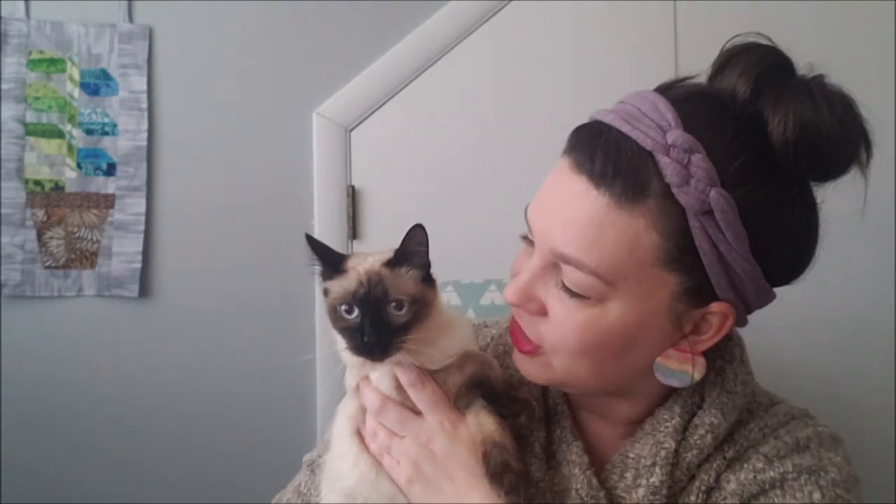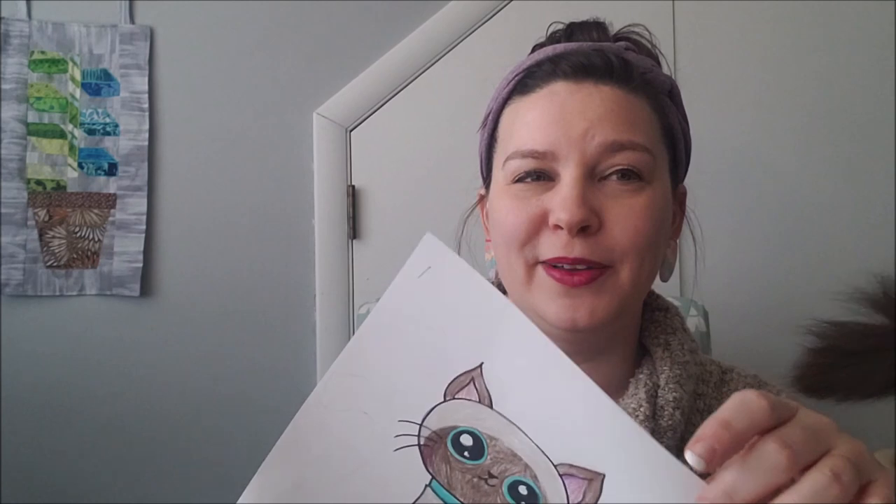Hello everyone, welcome to the craft room for another fun video tutorial. Today's video is inspired by my cat Juno. Juno is an eight-month-old Siamese kitten, adopted at the beginning of the 2019-2020 school year. She has beautiful medium-length fur — look at her tail, isn't it pretty? She's not interested in being on camera; she's more of a behind-the-scenes girl.